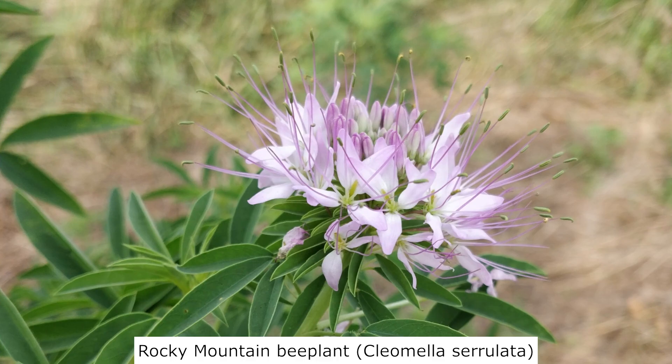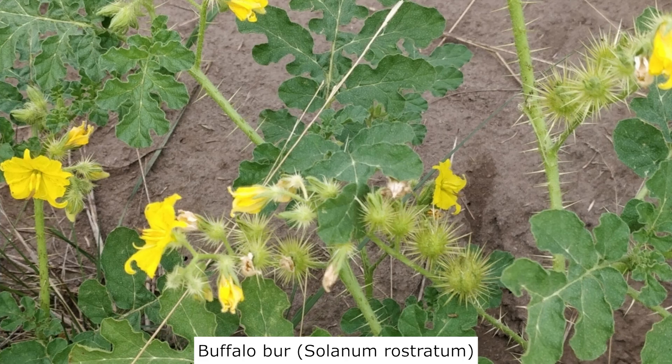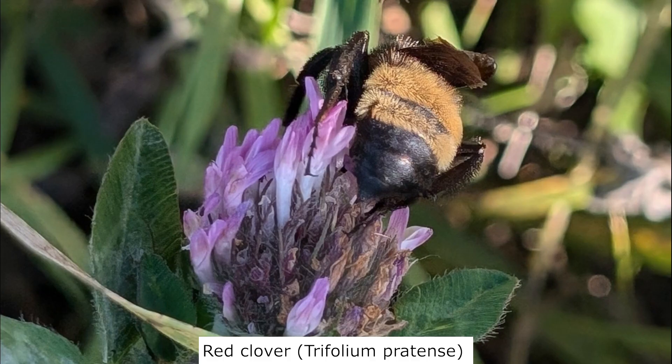One of their favorites is the annual Rocky Mountain Bee plant. The perennial Lanceleaf figwort is a favorite early in the season. Yet another favorite among them is the annual Buffalo Burr. But almost any flowering plant will be visited by bumblebees, and it's important to provide multiple kinds throughout the growing season.